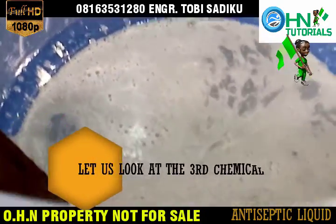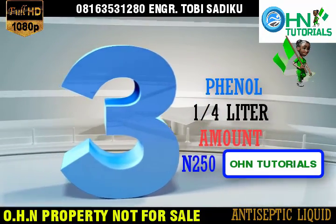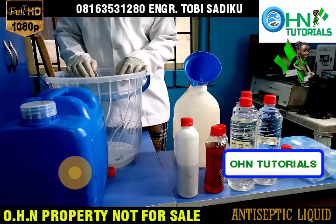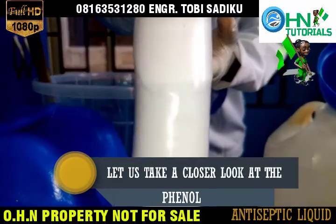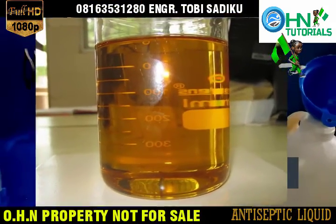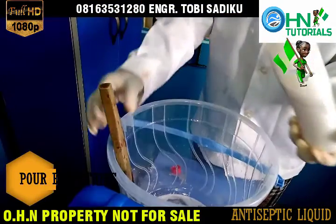Let us look at the third chemical: Phenol, quarter liter, amount 250 Naira. Let us take a closer look at Phenol. Pour everything.